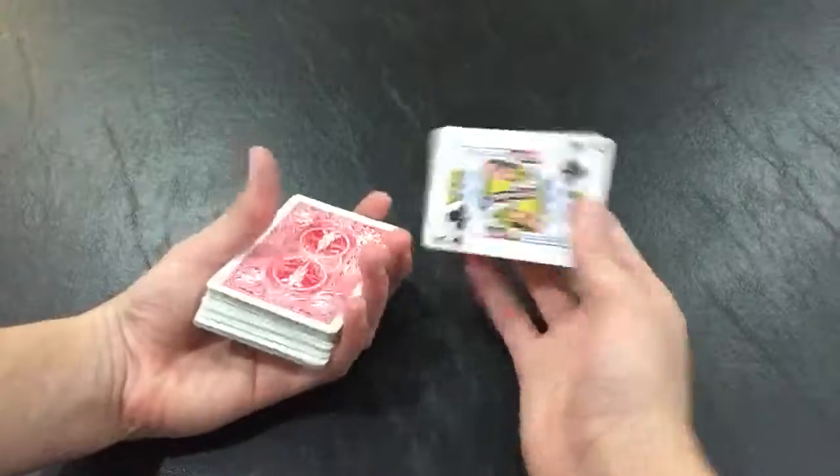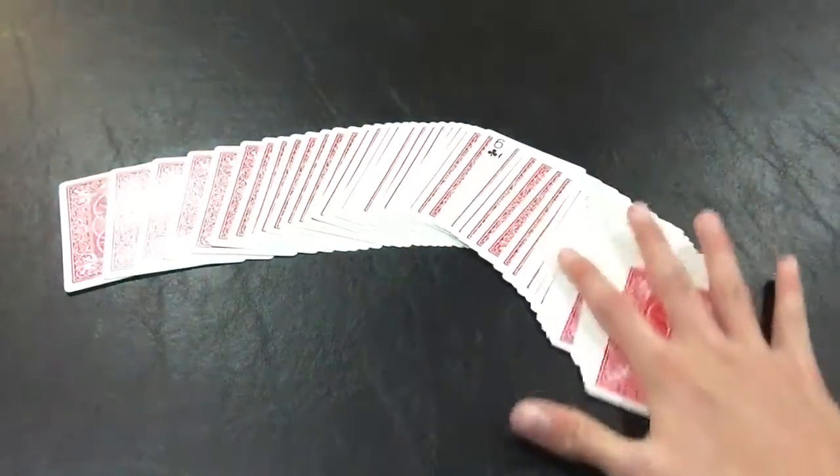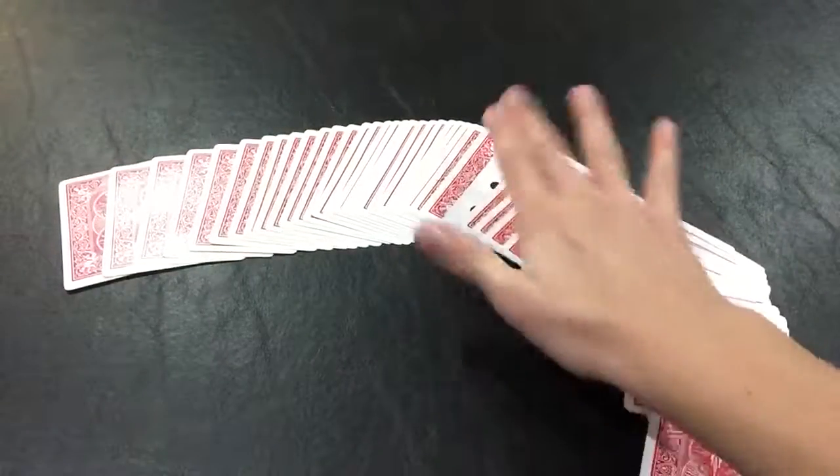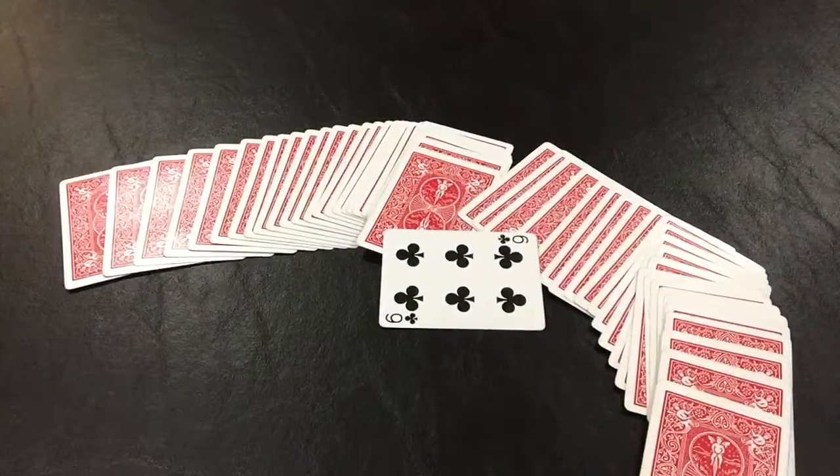So you say, 'Was that your card?' They'll say no. Then you put it on top of the deck and say, 'Well, if we spread through the deck, there's one card face up' — and it is their selection. All right guys, that was the trick. Hope you liked it, and I will see you next time.